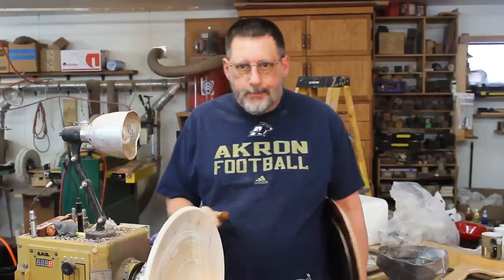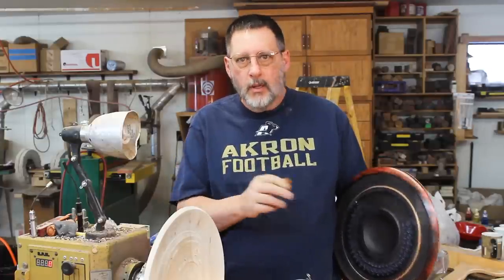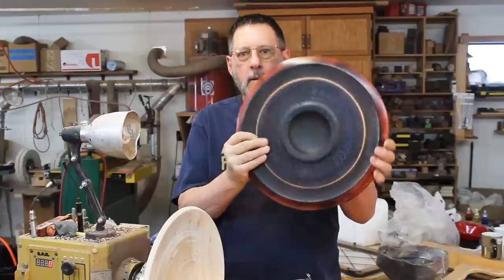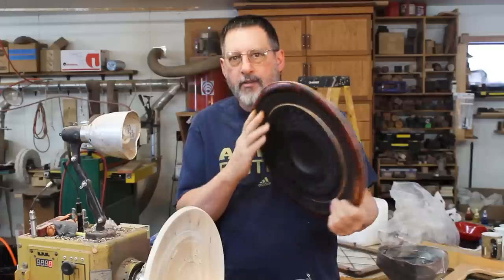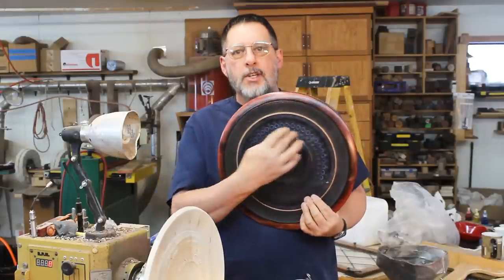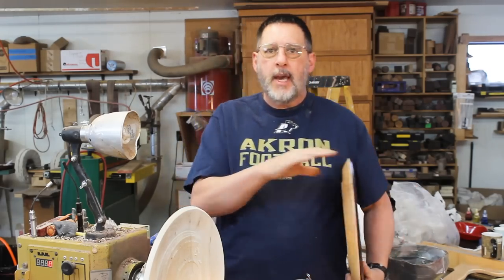Good morning and welcome to my shop. I've been working over the past couple weeks preparing for an art exhibit in Thermopolis, Wyoming in the middle of February. A couple of the items I've been working on are wall hangings — they look like a big platter designed to go on the wall or maybe on a display stand. I've got some decorations here that I'm going to cover with some gilt cream, and I'll show you that.